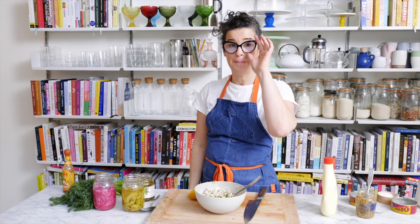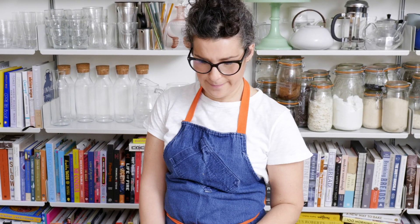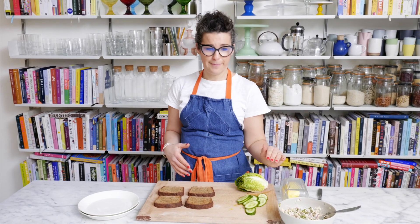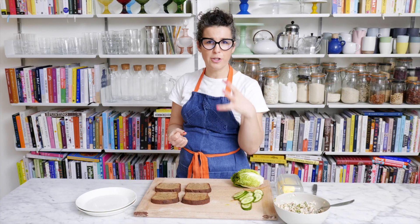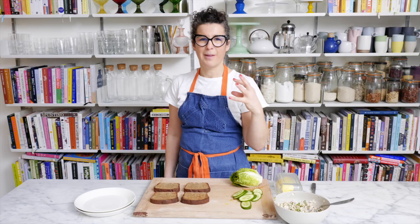Now let's build our sandwich — the all-important bit of the game. First rule of sandwich club: always toast your bread. I always butter my bread and then load it up, and you want to think about the consistency of your sandwich. This is tuna so it's soft and it's pickly. You want some fresh crunch, so I'm going to add some thinly sliced cucumbers, and I'm going to shred some gem hearts for a little salad action.